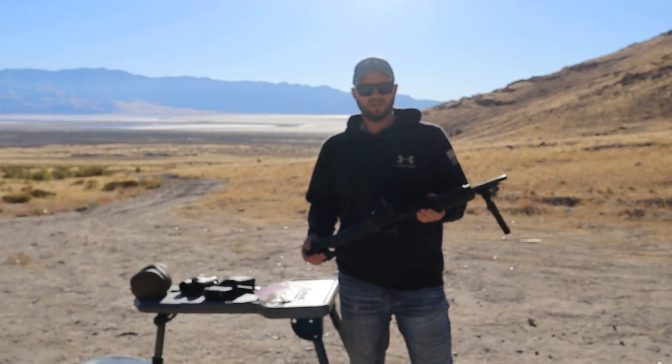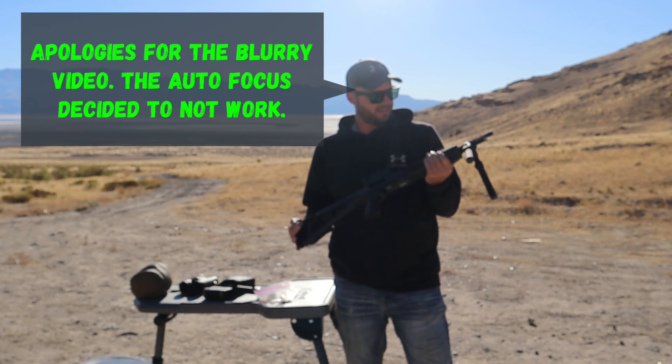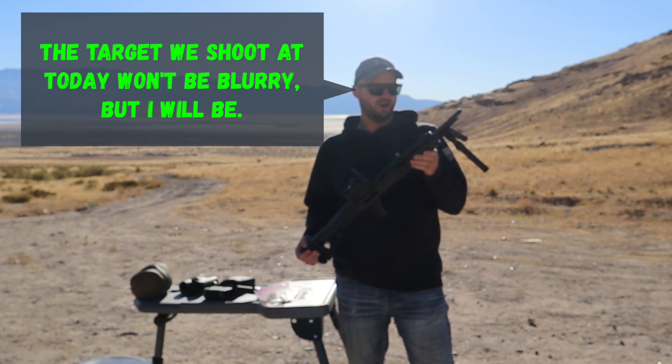Hey everyone, welcome back to Bald Guys with Guns. I'm Rob. Jeremy isn't here today, but I brought my dad's 380 carbine. This is a Hi-Point 380 carbine.